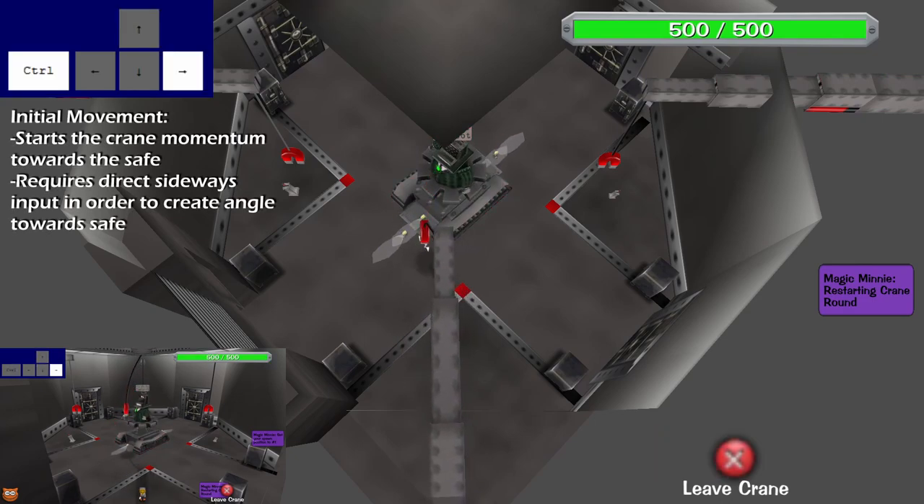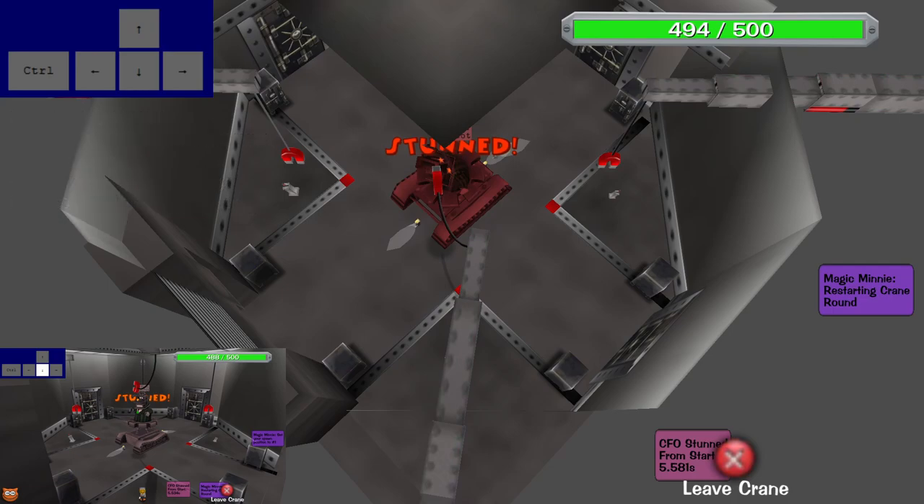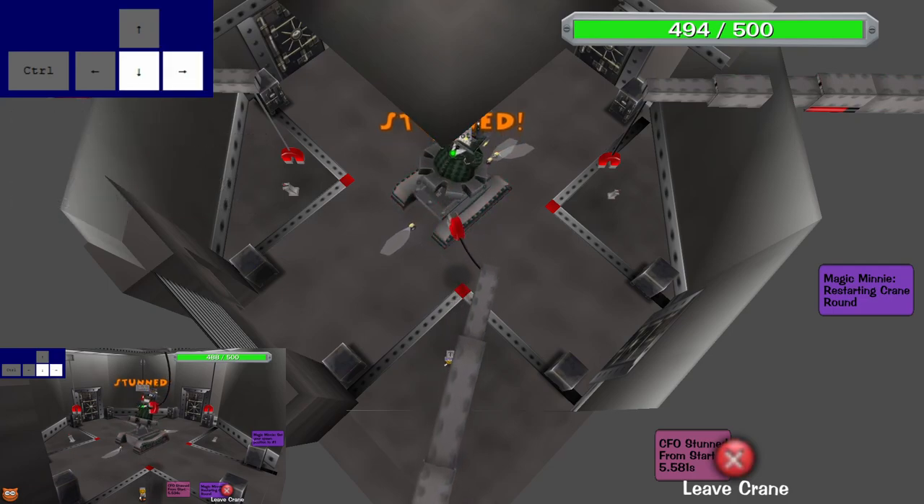This step is subtle but it can make a pretty big difference when it comes to creating this angle. I try to explain to people that you aren't necessarily controlling the magnet but rather guiding it. So this step helps create a good angle for the magnet to fall towards the safe naturally.